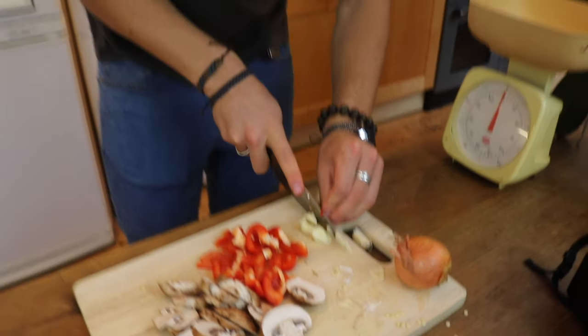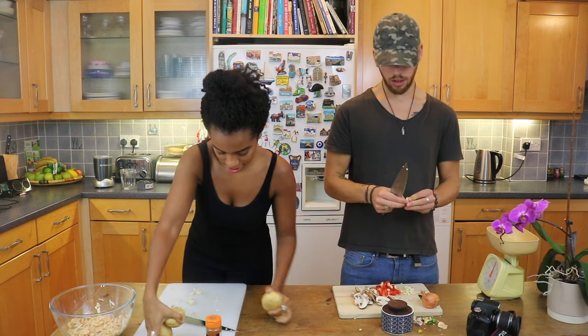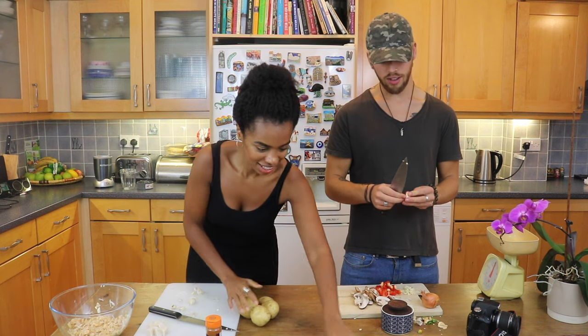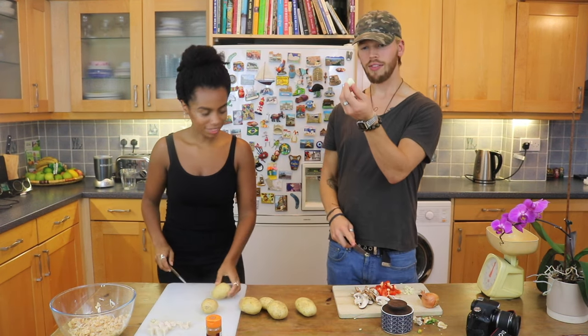You like that, innit? Why are you so happy chopping garlic? Because I know that my skills are so much better than yours. Life is avocados. I'm not going to lie, that's the one ingredient that I'm jealous of. Yeah, well, you snooze, you lose. That's probably the fattest piece of garlic I've ever seen in my life.